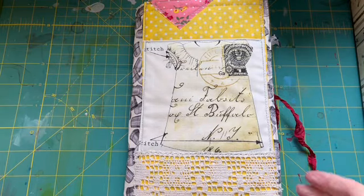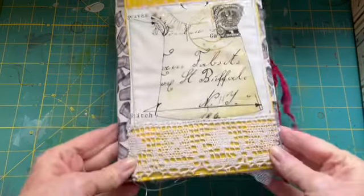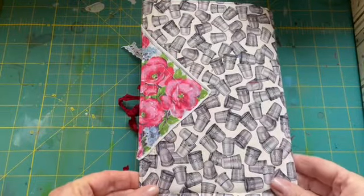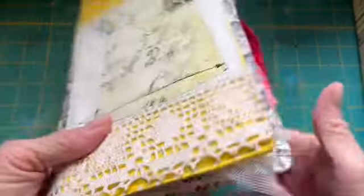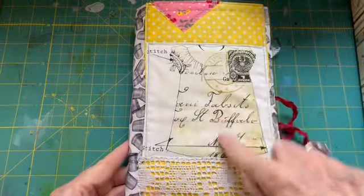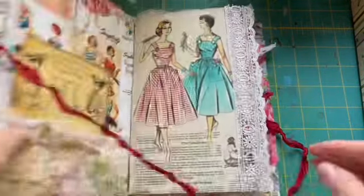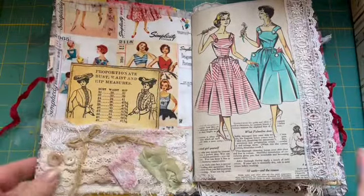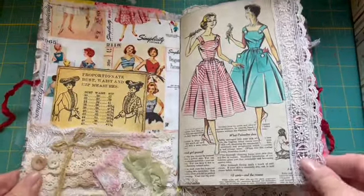Hi, this is Sherry. I have a junk journal to share — the theme is fashion. This is the cover, this is the back, and it's a fabric cover with various pieces and some lace trim. This is a snippet roll that I used as a pocket for the front cover.